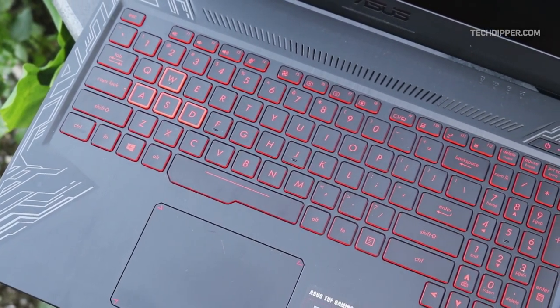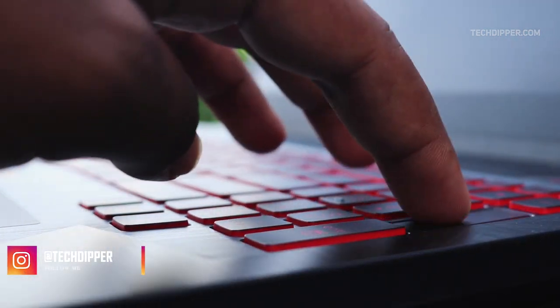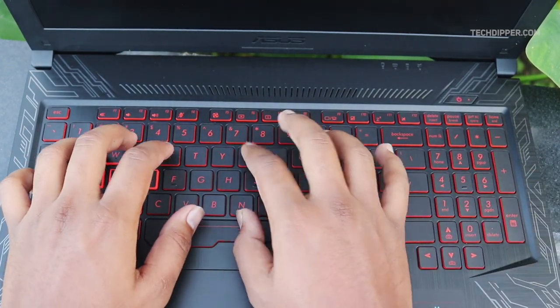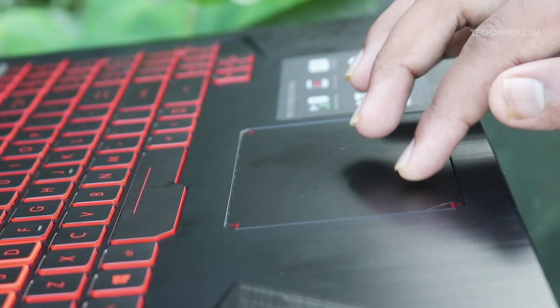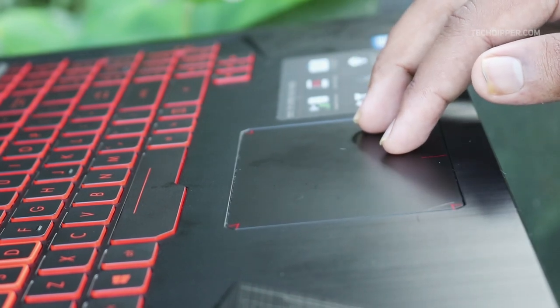Though the display let me down, the keyboard compensated with a fairly large key size and a key travel of 1.4mm, which was pleasant enough for gaming or typing. The keyboard has a numpad and is backlit, but unlike ROG laptops, it only lights up in red with 3 different brightness levels. The trackpad acts pretty well with gestures and accuracy on point, thanks to Microsoft's Windows Precision drivers. On the flip side, the touchpad felt a bit cheap.